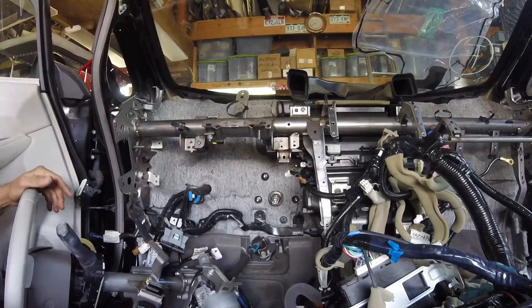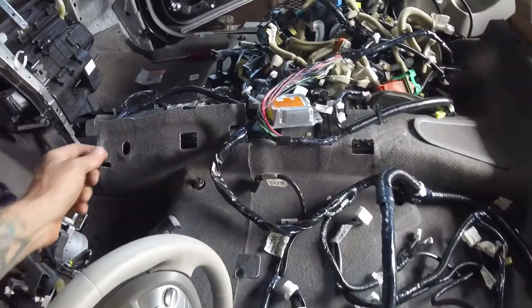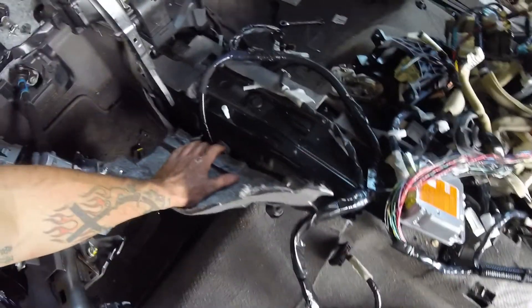Jumping to the rear — the black box is the capacitor bank and the charger is on the left. In order to get the main harness out, the Leaf has got to go up.